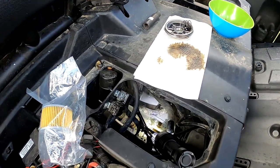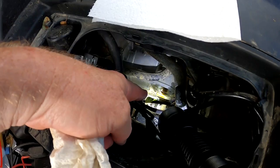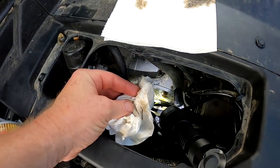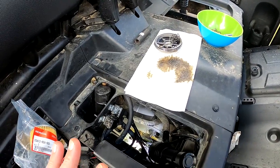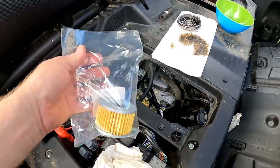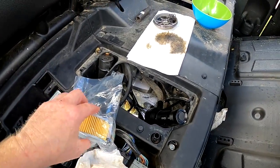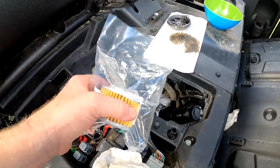I want to tell you something important: put your oil pan down underneath before you pull the filter out - I forgot to mention that earlier, because oil will still come out of there even after you've drained everything. You may have the urge to take paper towel and clean out the area where the oil filter goes - do not do that. Do not put paper towel or any rag in there, because you could introduce a contaminant. Leave your oil filter sealed in the package until you're ready to install it.